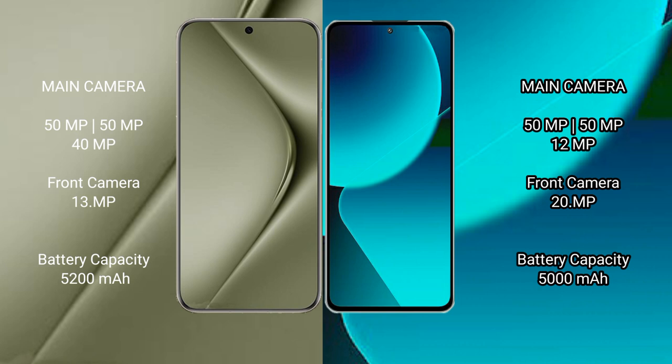The Huawei Pura 70 Ultra has a 5200mAh battery with 100W fast charging support. The Xiaomi 13T has a 5000mAh battery with 67W fast charging support.